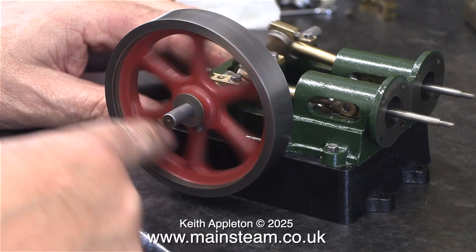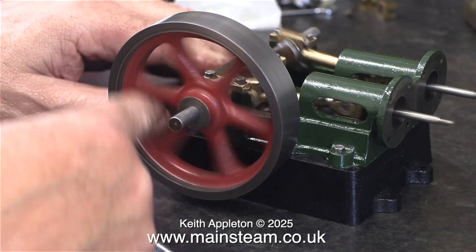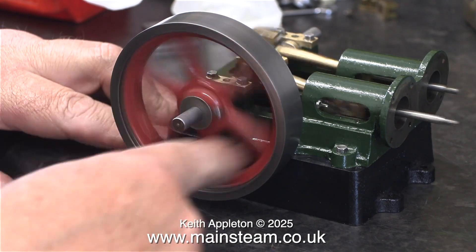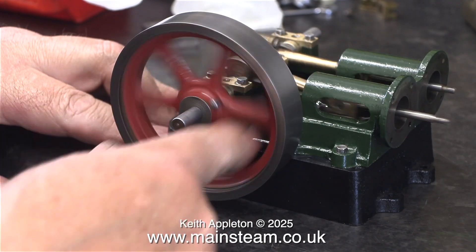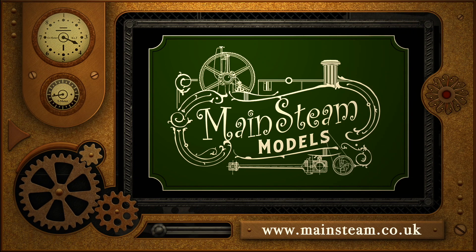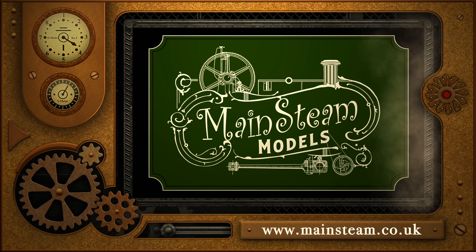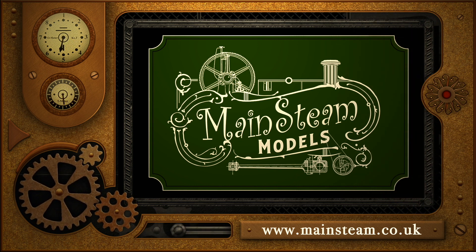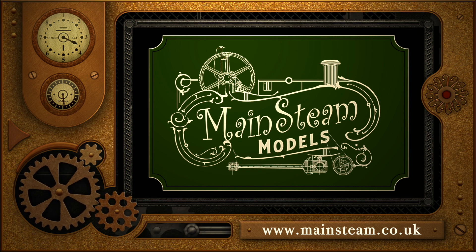This is a good way to test the engine — you can feel for any tight spots, but there aren't any. And that's it for the second part of the score assembly. Stay safe, stay healthy, thanks for watching and I hope you found it useful. Please take the time to visit my main steam models website and click on the video playlists section, where you can find other videos to watch back to back.